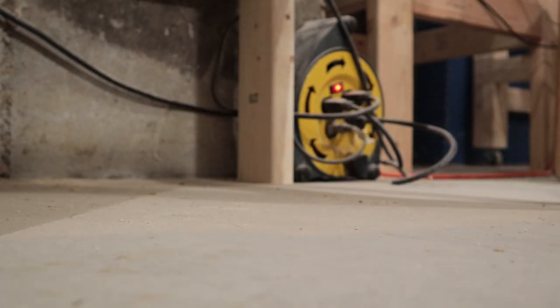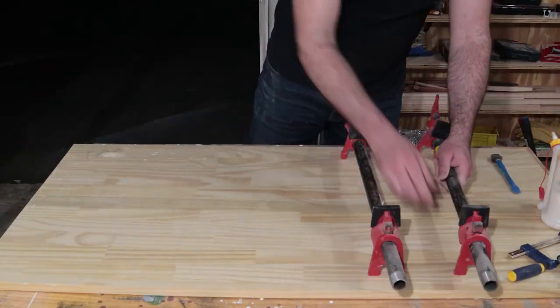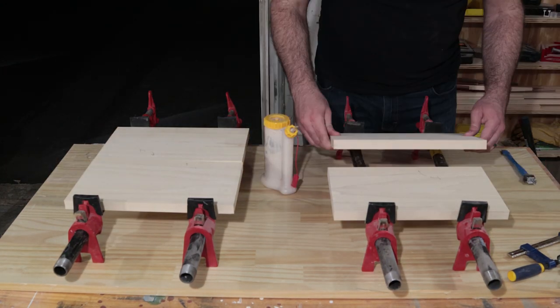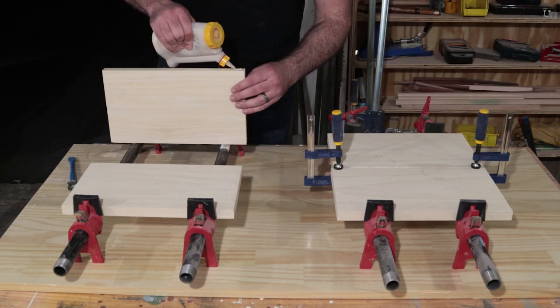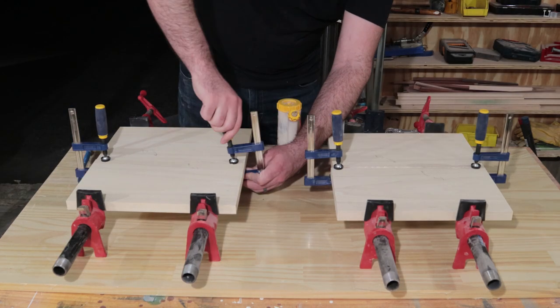Next I'll glue up the boards and let them sit to dry overnight. Two tips here: make sure you don't over-tighten the clamps — I've done this in the past and it will typically cause your piece to bow. As soon as you see some glue squeeze out, it should be good. Also I'd recommend adding some F clamps to the seam or cauls to keep the boards nice and flat.